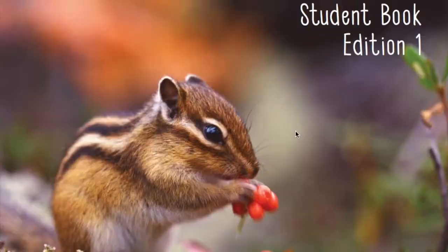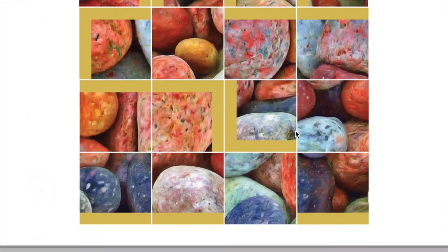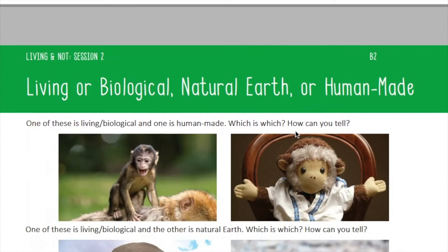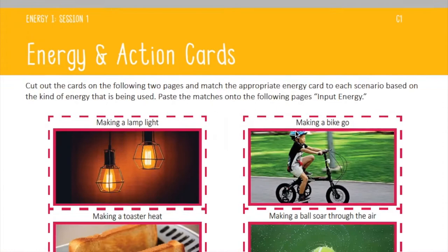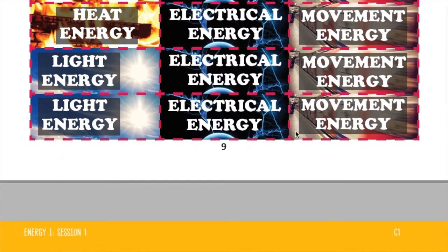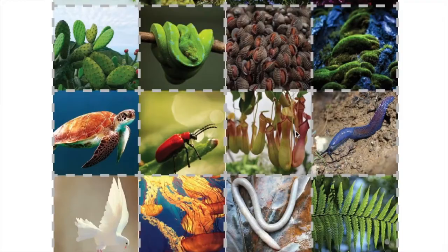Now I'm showing you the student book — the other half of the curriculum — which has some really fun-looking activity pages. SCI is very clear in the teacher's guide that the student pages are not busy work. They've put a lot of thought into these activities to make them truly useful for science lessons. This is a consumable student workbook, meaning your child will cut or write on all of these pages, so you won't be able to reuse it. If you wanted to use this curriculum for multiple children, you'd just need the one teacher's guide and print as many student workbooks as you have kids. That's the fun thing about PDF curriculums — you pay for one and print as many as your family needs.